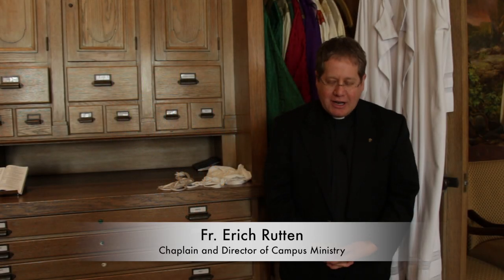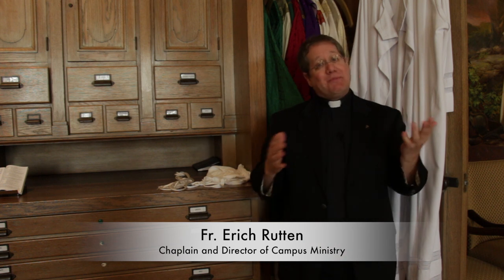Hello everyone, my name is Father Eric Rutten, chaplain here at the University of St. Thomas, and this is Ask Campus Ministry. Our question today has to do with priestly vestments — what's up with all those various kinds of liturgical and priestly vestments that we wear?